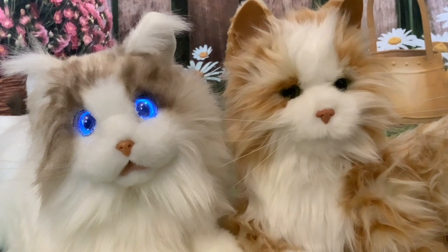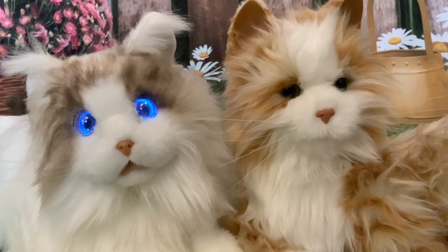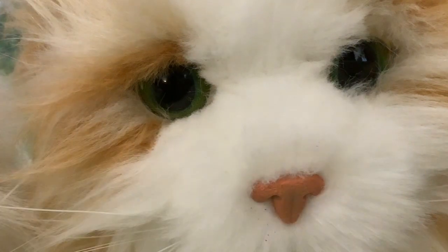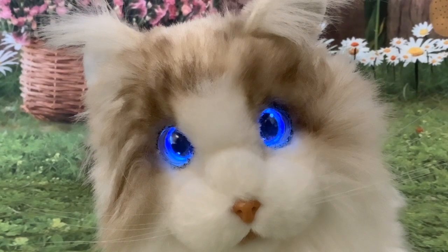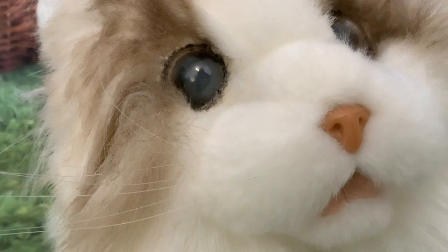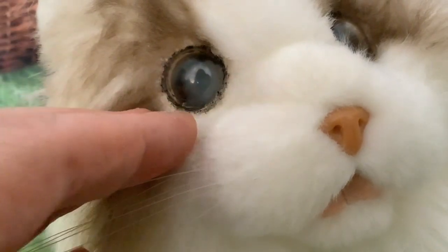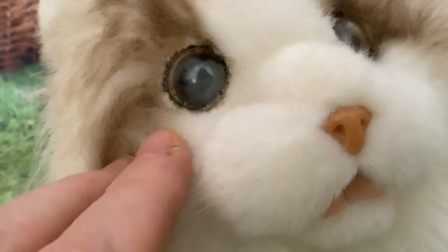Whereas the Joy for All is very hard plastic under the fur throughout. Then we've got the huge difference between the two cats — the eyes. The Joy for All has got very pretty green eyes that open and close. While the MetaCat, of course, has got LCD eyes. And when the LCDs are off, MetaCat still has really beautiful eyes — a sort of beige colour with a dark iris in the middle.